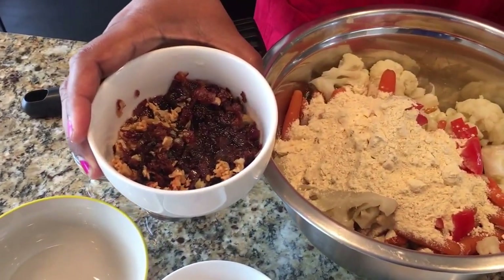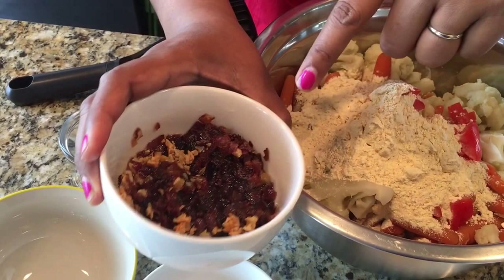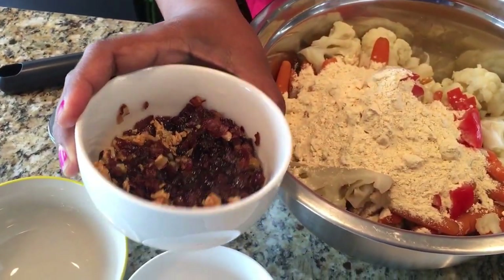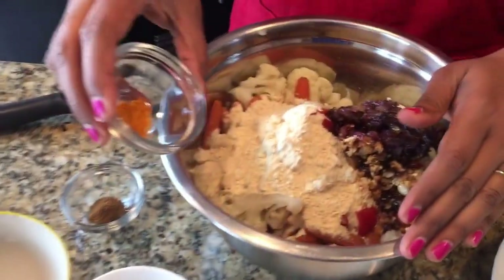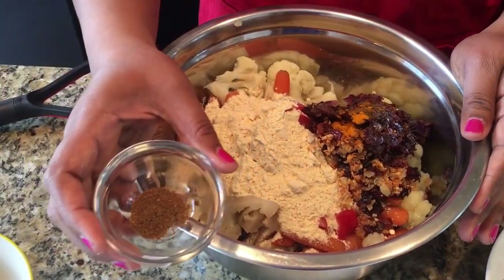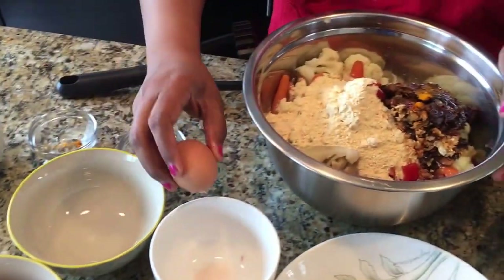This is one red onion that I sautéed with a little bit of vegetable oil. I also chopped a couple cloves of garlic and I'm going to put all of that in here. Then a little pinch of turmeric for the color, and a little bit of cumin powder.